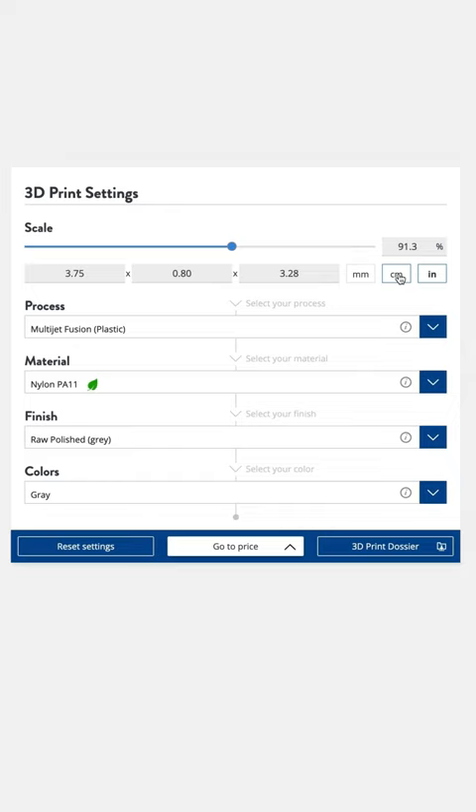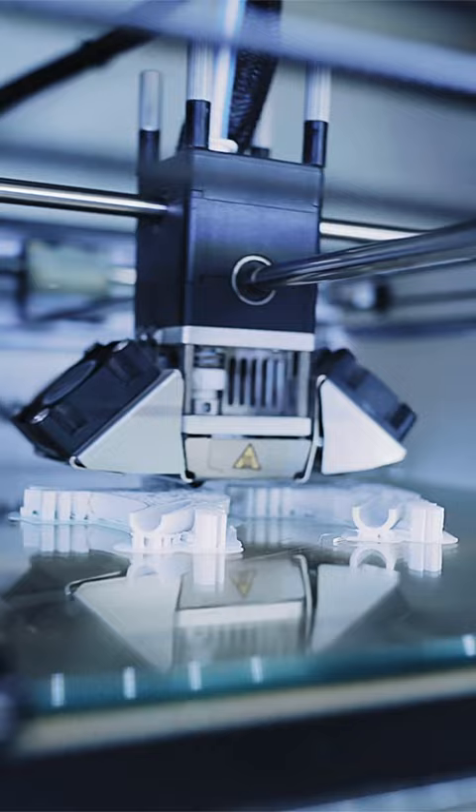Then we uploaded it to a 3D printing service — in this case Sculpteo — where we set the scale, the material, the resolution, and submitted it, and their printers got to work.